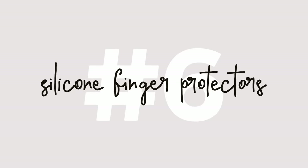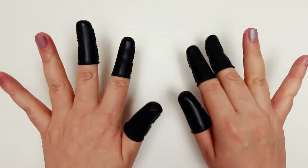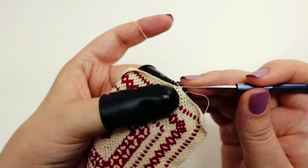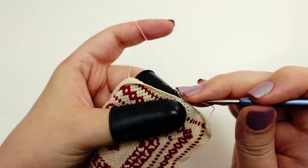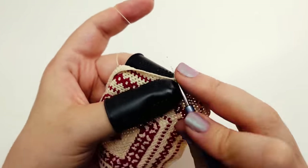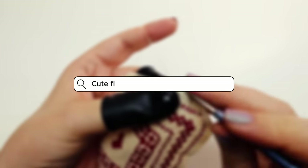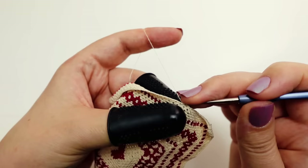Time for our first bonus tip. Say hello to silicone protectors — the finger savers. I can't count the number of times I've accidentally poked myself with that minuscule hook. These silicone protectors not only shield your fingers from harm but also improve your grip on those tiny projects. You can find them on Amazon or eBay, or in a pinch, a regular band-aid can work wonders.